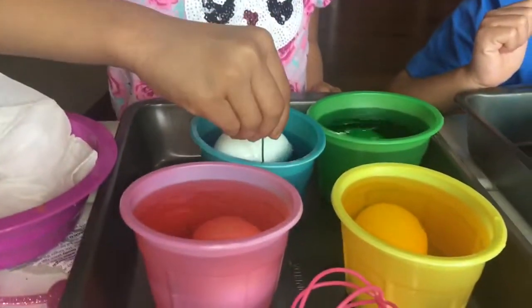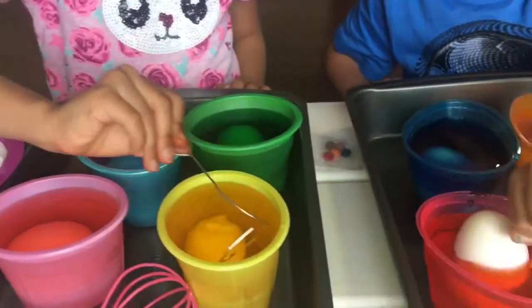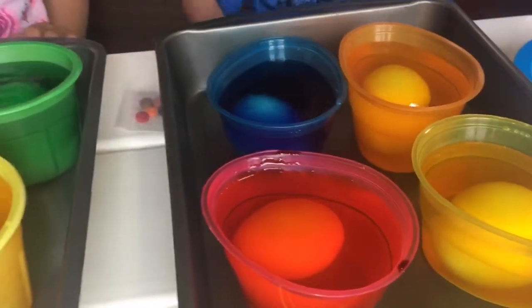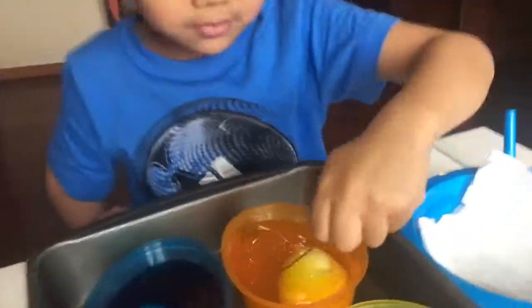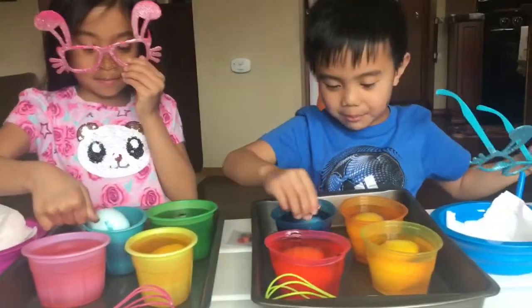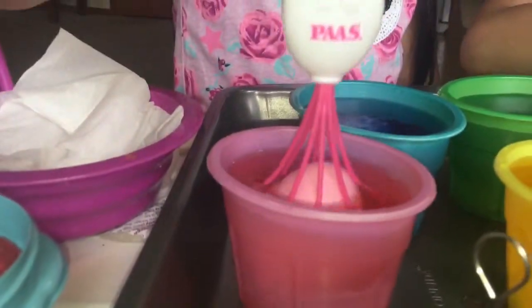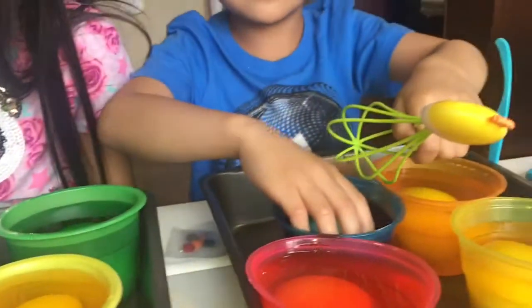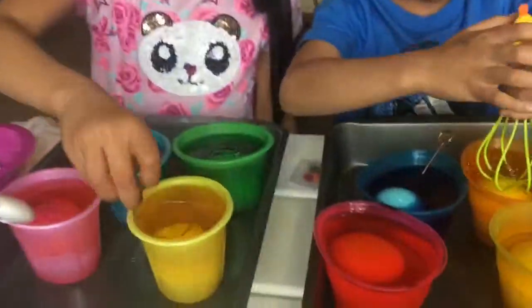I'm just checking on it. If it's turning out to be too light, then you should add more colors. It looks pretty. Mine looks good. I put all my colors in it. I'm going to let it sit for maybe a minute or so. The pink looks really pretty when it's under water. Mine is red. Here's the pink. Here's the blue. My blue is so light. It's a little light. Mine is blue. I'm going to check on my yellow. That's a pretty yellow.